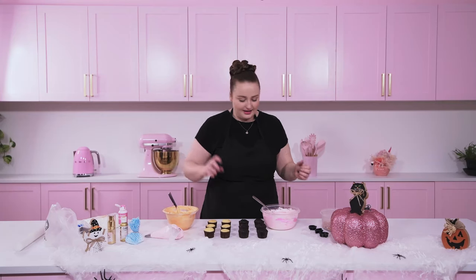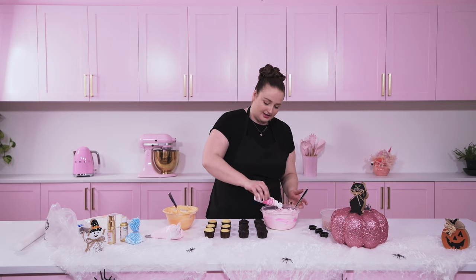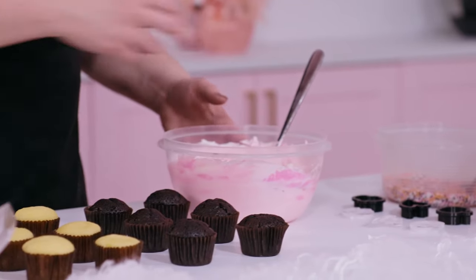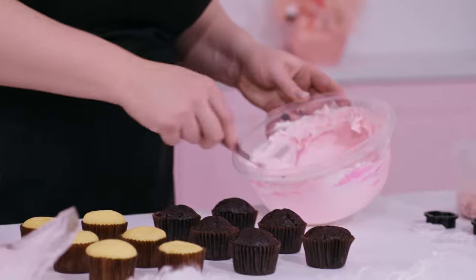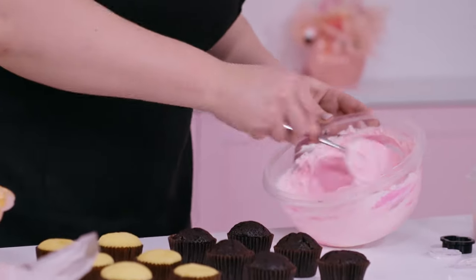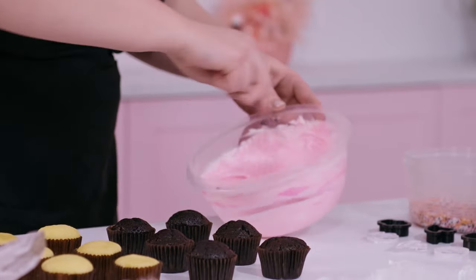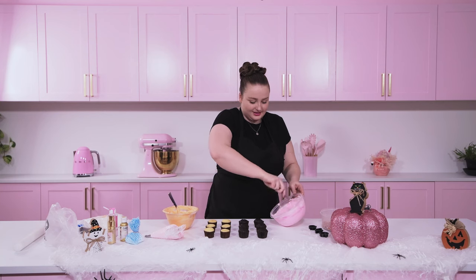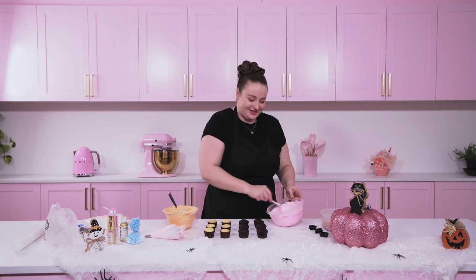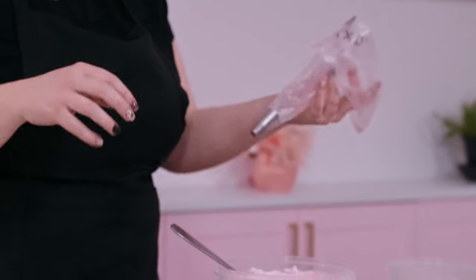I'm going to set that aside. Now I'm going to add another squeeze of Color Mill Candy coloring — that's just going to deepen the pink so we have two shades. I recommend this when you're trying to do an ombre or use a few shades; it adds a nicer look when you've got multiple shades, and it's an easy way to mix in the same bowl — less dishes, which I like! Now that we've got our medium pink, I'm going to add that to another piping bag.